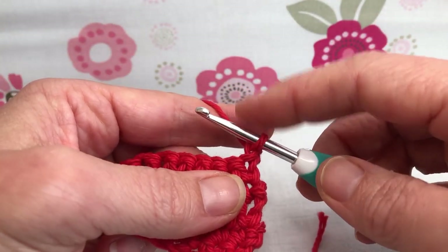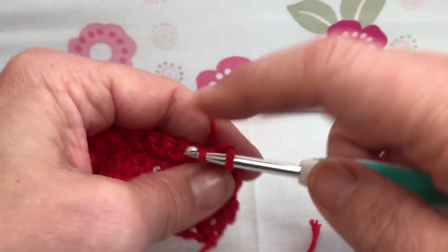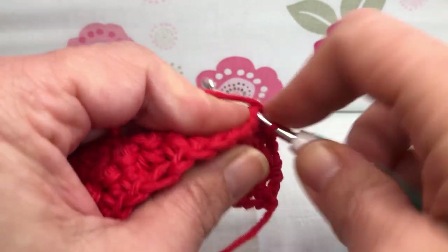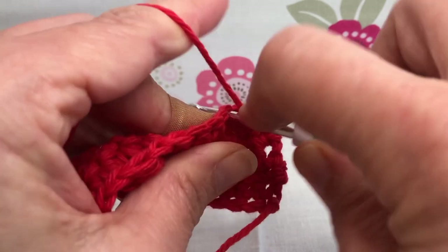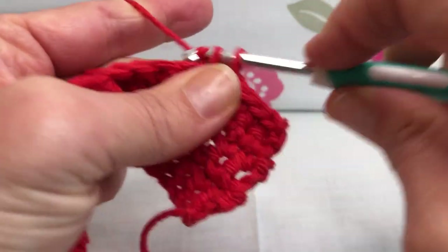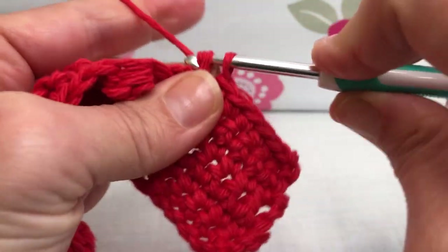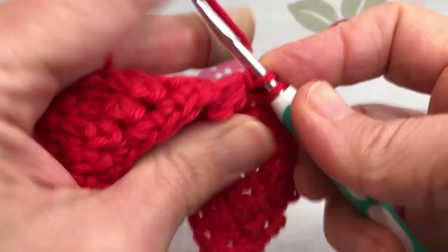Now this is row six. We chained one and turned our work. These are all single crochets — easy. We should still have 29 stitches, and we're going to single crochet each stitch all the way to the end. We just need to remember when we get to our bobbles that it has a long stitch — it looks a little different. We just got to take our time and make sure we're getting the right piece.